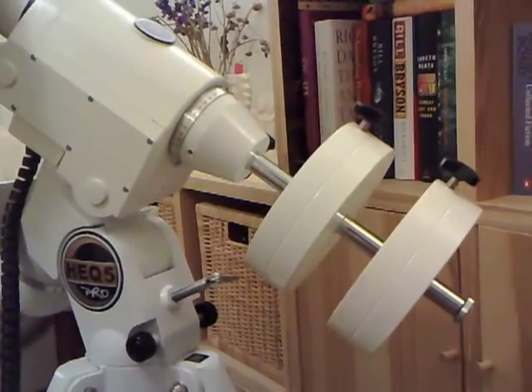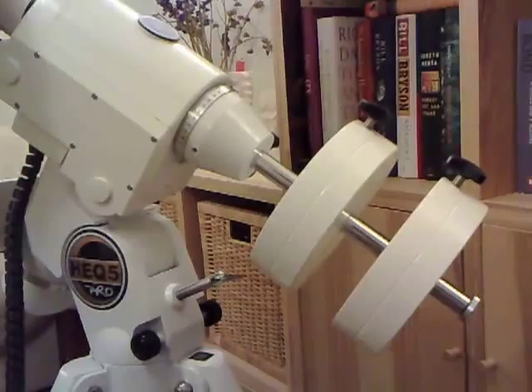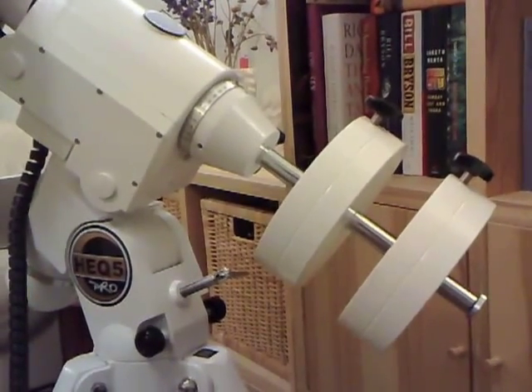So here you go — here's a little close-up of these two weights. I can slide those weights up or down to make micro-adjustments and just balance the whole setup perfectly.